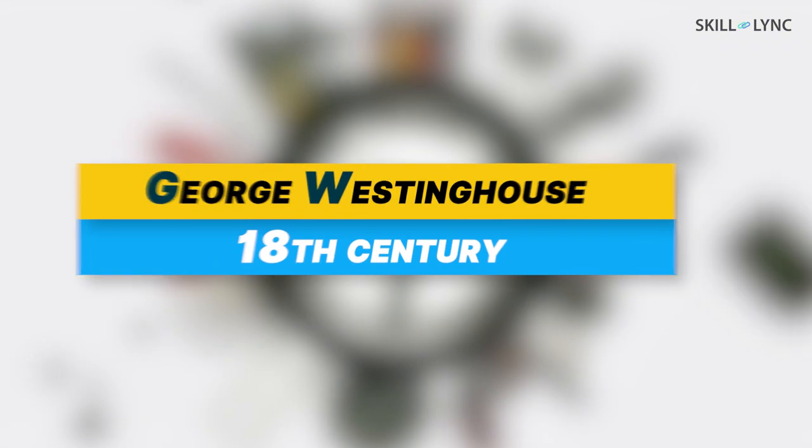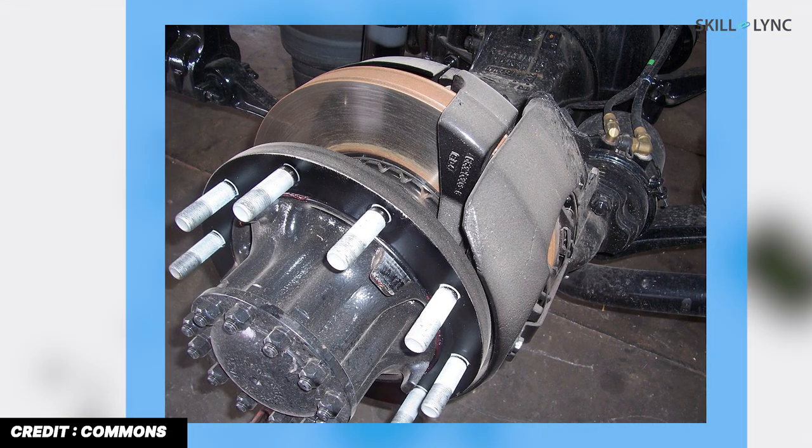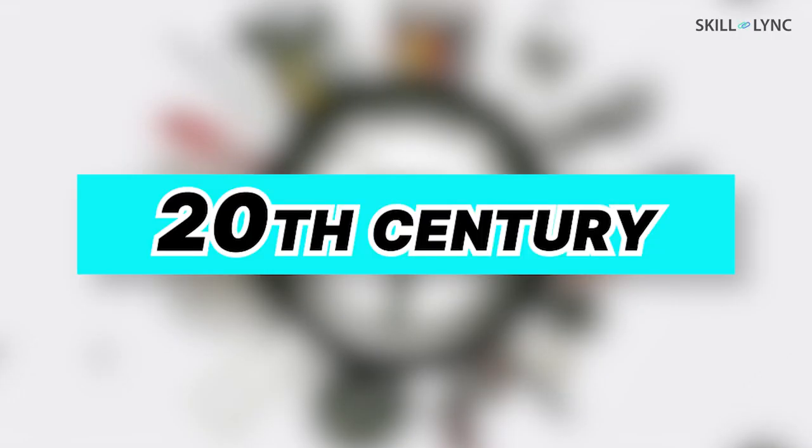The braking force produced by a hydraulic braking system will not be sufficient enough to stop heavy vehicles. This eventually created a need for a braking system — that is, a pneumatic braking system — which can produce a higher braking force. Air brakes were first developed by George Westinghouse in the 18th century for railway applications, and have been in use in automobiles since the 20th century.